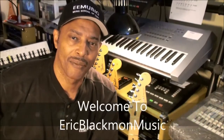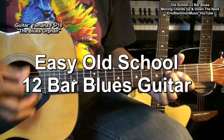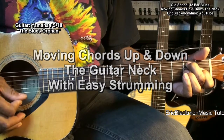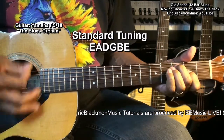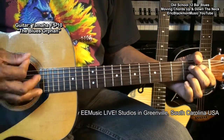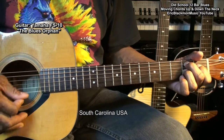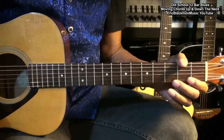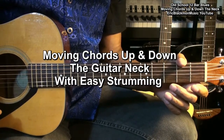Welcome to Eric Blackmon Music. Welcome to my old school 12-bar blues tutorial. In this lesson we'll be moving chords up and down the neck with very easy strumming.